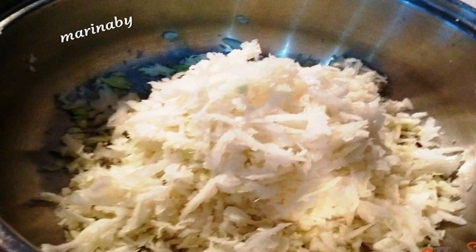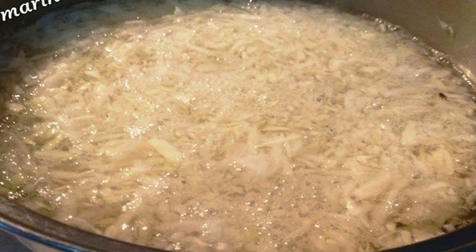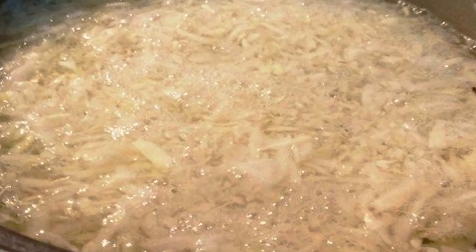Boil the rice in salted water. Grate the cabbage on a coarse grater. Pour boiling water over the cabbage and blanch for a few minutes, then rinse under running cold water.